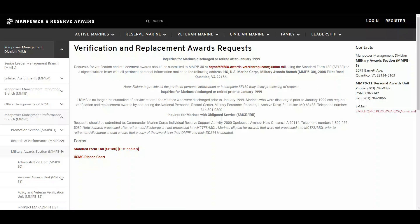Hello, Semper Squad, and welcome back to Semper Admin, your go-to resource for mastering administrative tasks. In today's video, we will be covering how to request replacement awards and certificates.